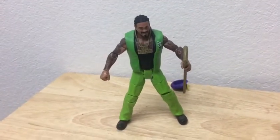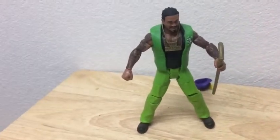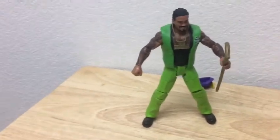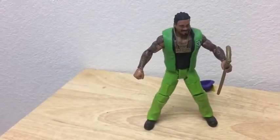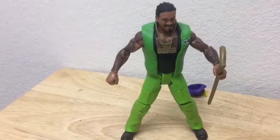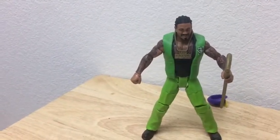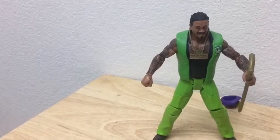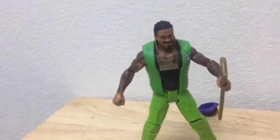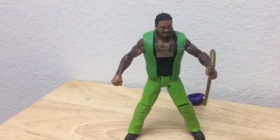This figure is a pretty neat figure to have. If you're a big fan of the Attitude Era or you just like this wrestler, just snatch him up, because this was part of my childhood. I remember this wrestler back in the nineties — I always thought he was a pretty cool wrestler. He had a pretty good gimmick, pretty good style. I know some people might get offended and think this is a bad stereotype for a black wrestler, but to some of us he was just dope because of the attitude and gimmick he had.